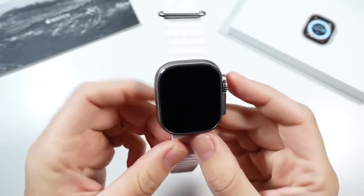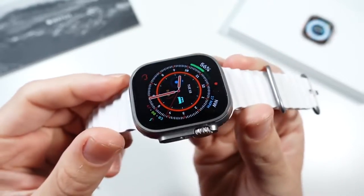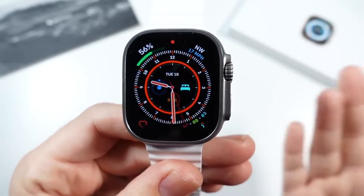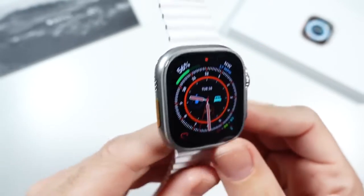So what is up, guys? Nick here, helping you to master your technology, and welcome to my Apple Watch Ultra Honest Review. Now, I've had this watch for around two weeks. I initially purchased one, thought it was too big, and actually took it back. A week later, I regretted that decision due to battery life, and I picked it up again, and now I'm ready for my review.